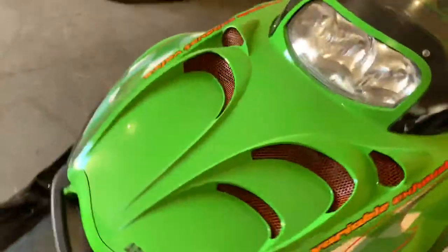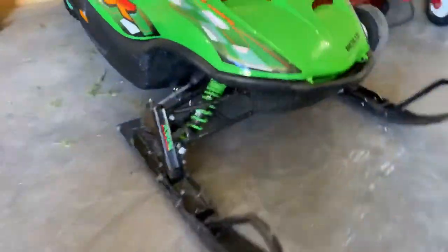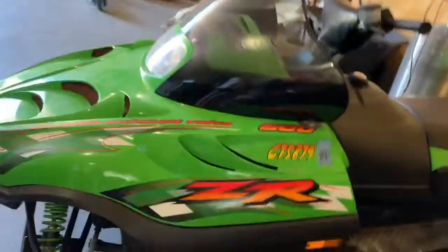This is Tay's snowmobile. It's an older one, nothing too special — it's a pretty old sled. Tay doesn't have too much money, so it's Brady's old one that he bought from Brady. He's kind of broke and he's not going to be in many videos. But here's his sled, and now we're going to go to the good sleds.